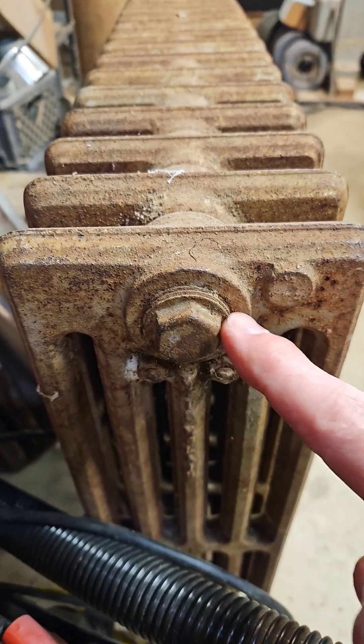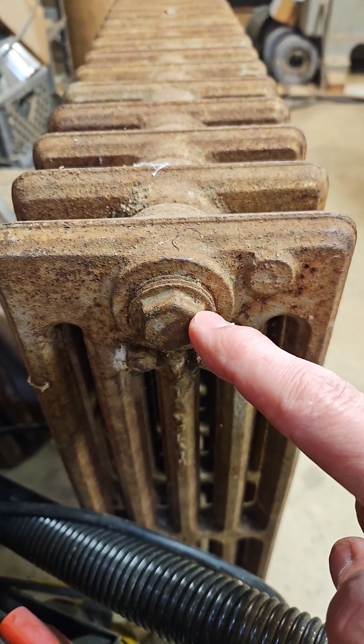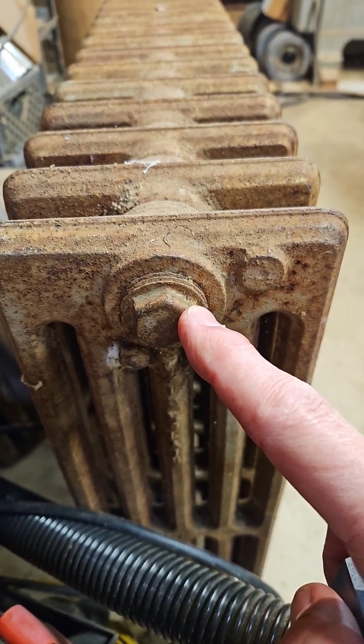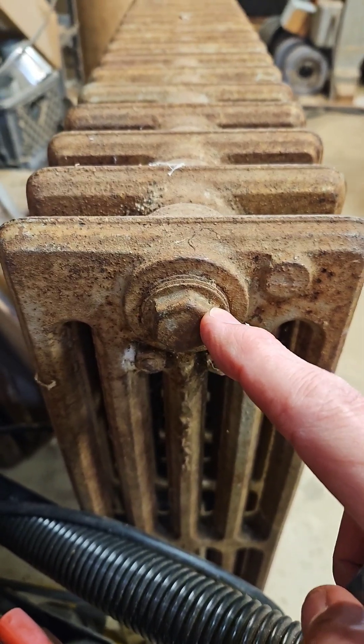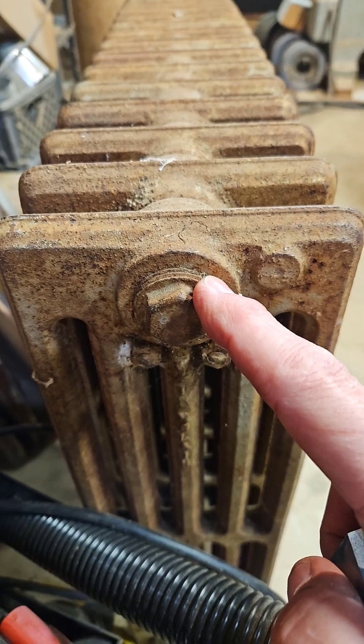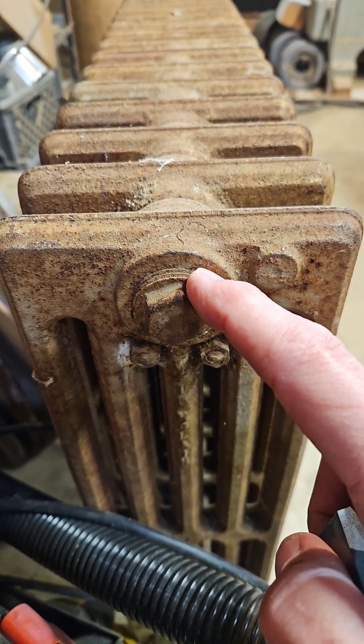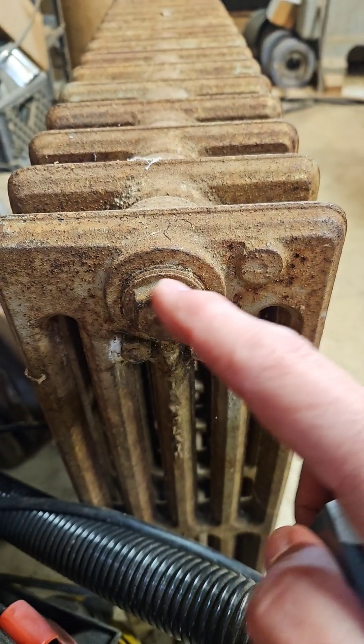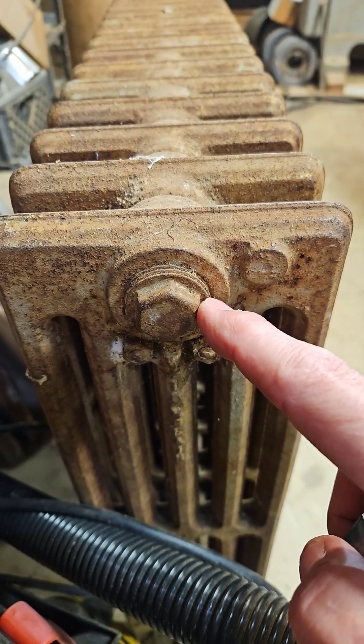If you're ever faced with getting a pipe plug out like this, where it's got a small hex, these things are sometimes doggone near impossible to get out of the radiator. And despite heat and a lot of penetrating oil, the one on the other side just immediately rounded over when I tried to get that out.